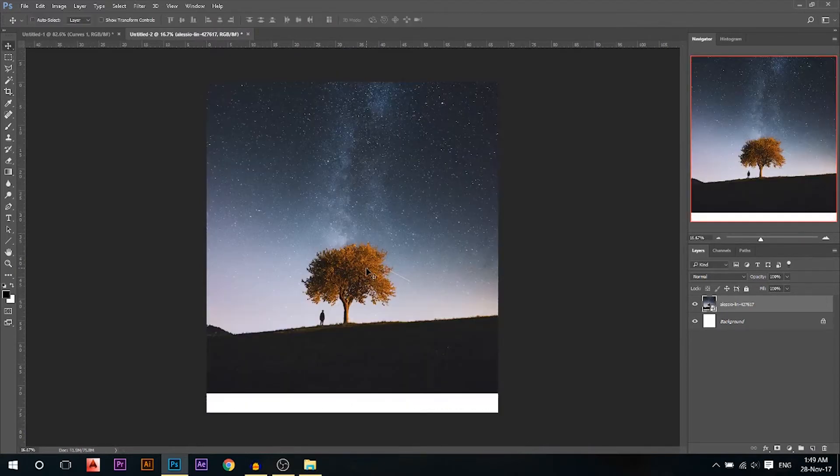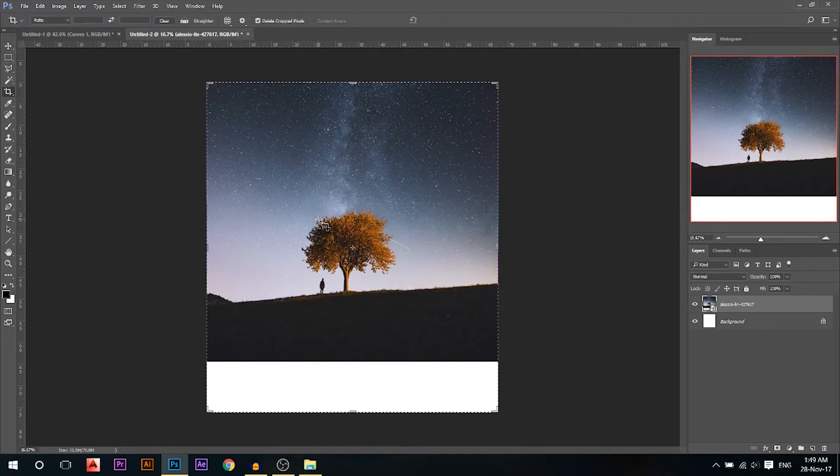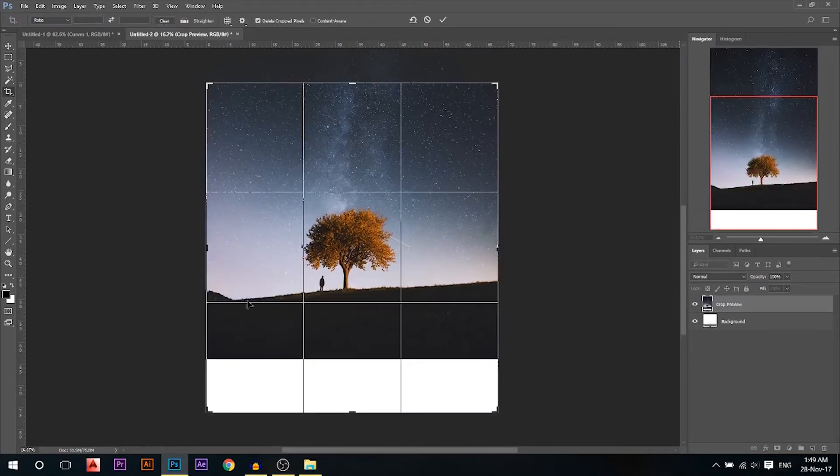I'm gonna use the move tool and just pull it up to that point. If we check here it still needs a little bit of raising, so I'm gonna move it up a little bit. Now if I check, this is the line where I'm gonna cut.